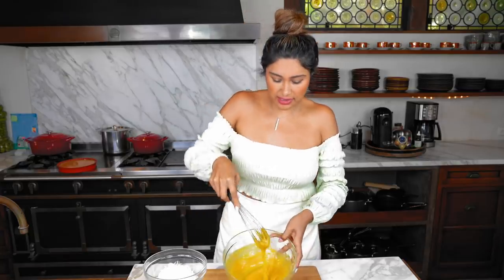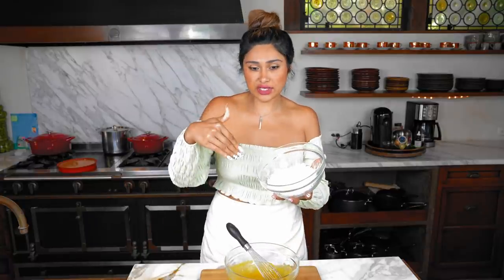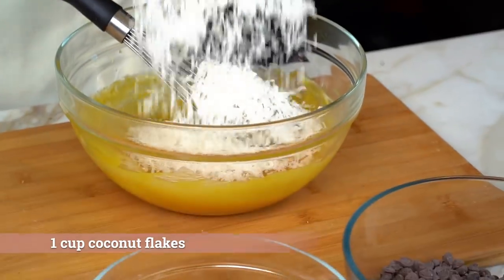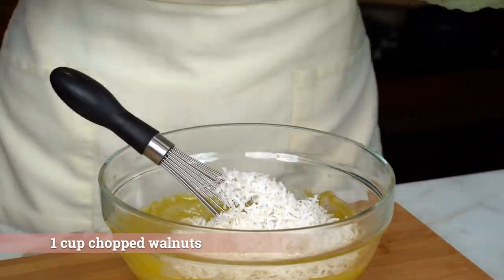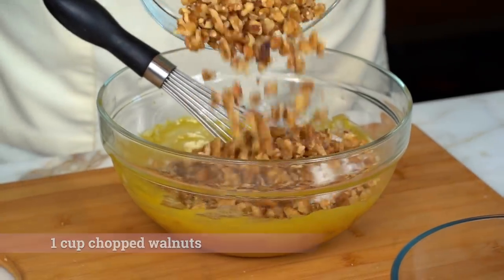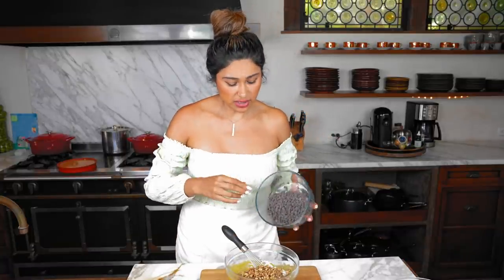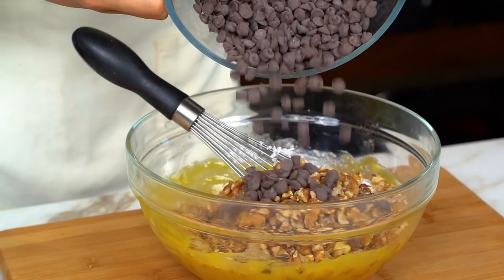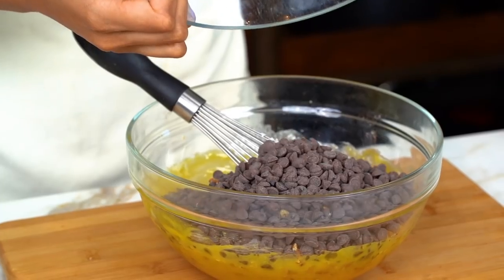We basically have all of our wet ingredients done. This is what it's going to be looking like. Now we're just going to toss in our unsweetened shredded coconut, then we have our walnuts, and last but not least, we are going to be using our milk chocolate chips from ChocZero. These are the chocolate chips that I use — you can use dark chocolate, milk chocolate, or even white chocolate.